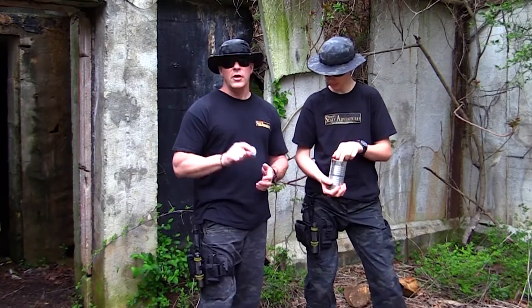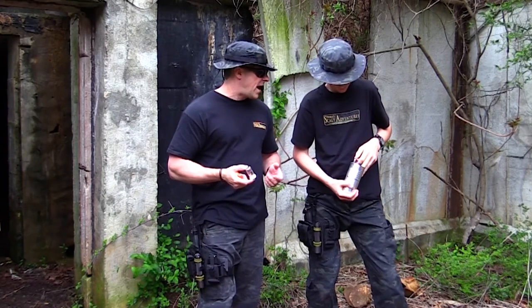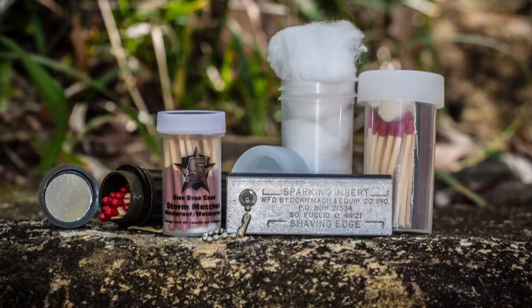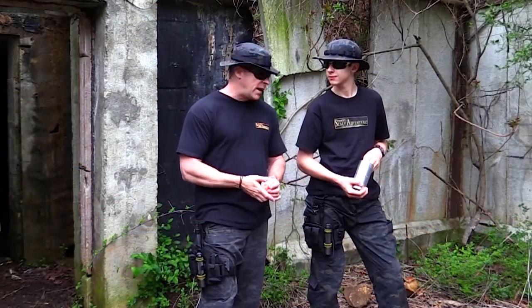The second cool thing we put in here was matches, because it's a great way to start a fire out in the field. With that comes tinder, because like today, when it's been raining and it's been cool outside, if the ground is wet, you're going to need some way to get that fire started so that you can eventually add wood to it and dry it out.